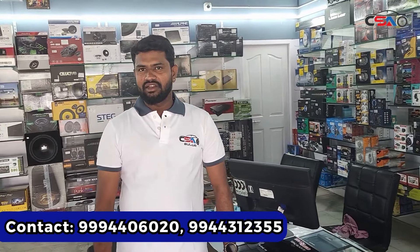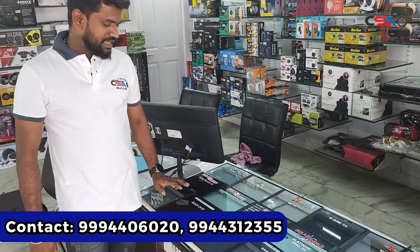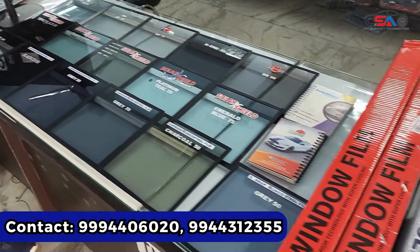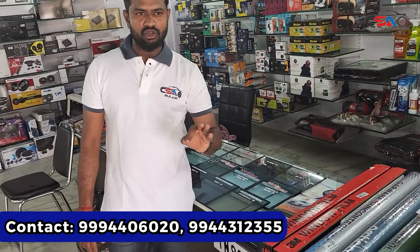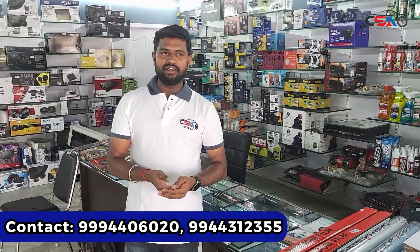There is a new brand called Garver, R1 and 3M. We carry brands Garver, R1, and 3M for window films.